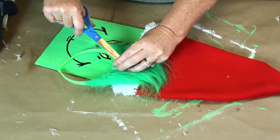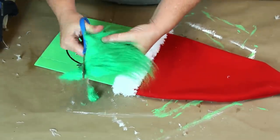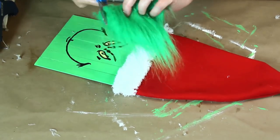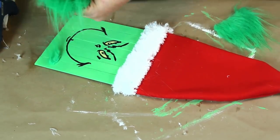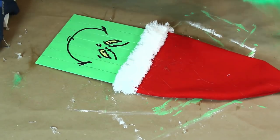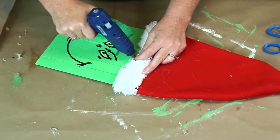I found this headband in the kids' toy section at the Dollar Tree and knew it was perfect for my Grinch's hair. I took the fur off the headband and cut it in half, then trimmed the sides down until I liked how it looked and attached it with my hot glue.